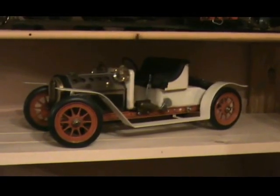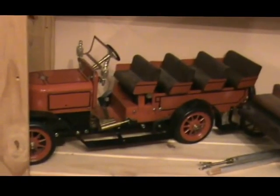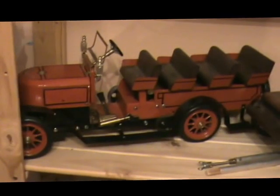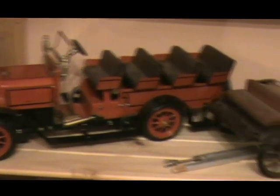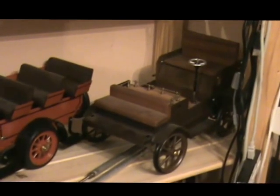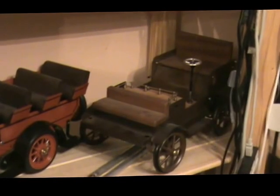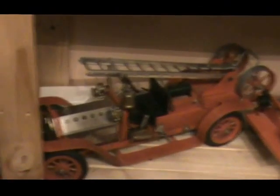On steam cars now: that's a MAMOD SA1, and below that is one I made based on an SA1 chassis which is a Stanley-style charabanc. Then there's an early-type steam car also made by myself, made using a Wilesco fire engine chassis. And below that there is the actual Wilesco fire engine, and next to that is a MAMOD fire engine.